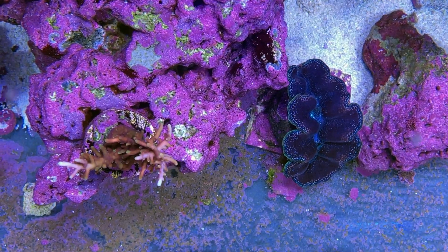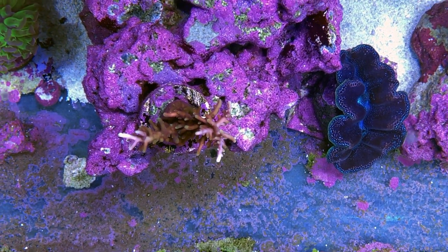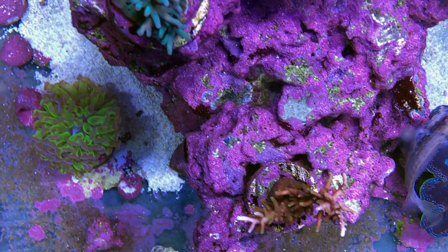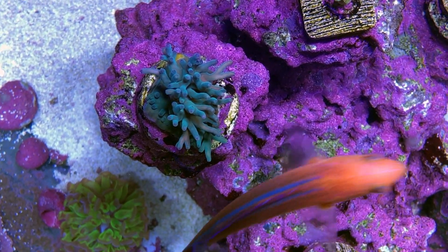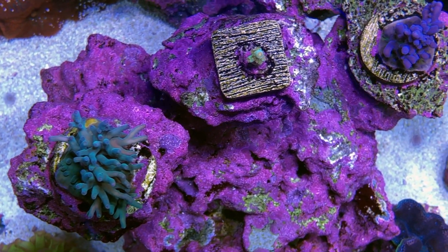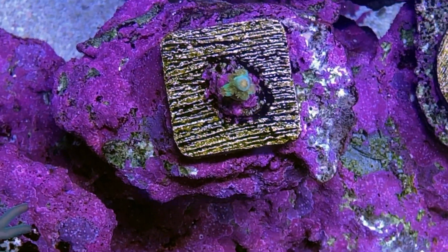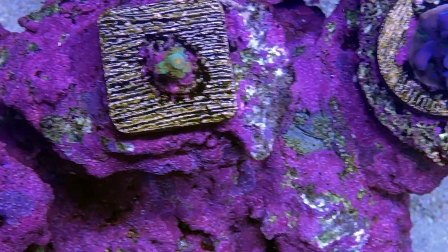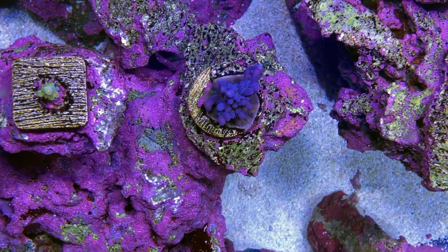Alright, time for the top-down tour. Here is my Clam and WWC Little Red Ferrari. This is the new tour with the modified porthole from last week, so let me know whether you like this look versus the more typical top-down views. Here we have the Hawkins, and a tiny little frag of Orange Passion — less than one inch, but it's got really nice colors and good polyp extension, and it's slowly growing.